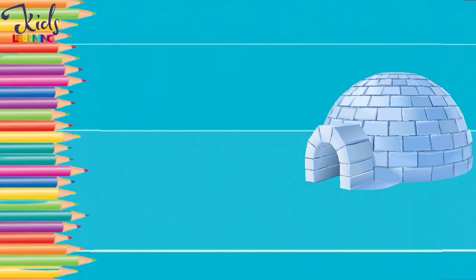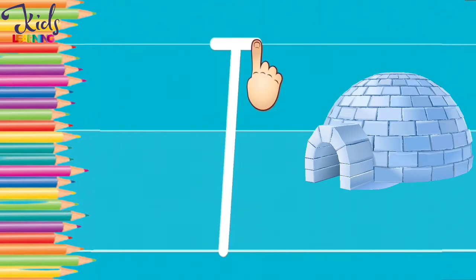I. I for igloo. Now move your finger like this and make an I.